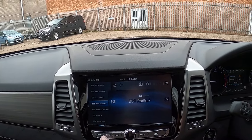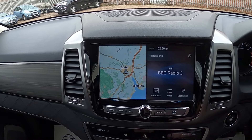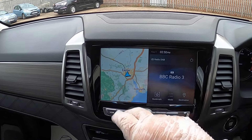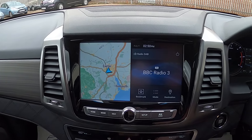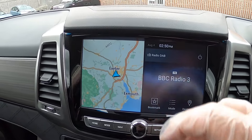If you press the home button on your stereo you will get a split screen — you'll get what's on the radio and the map of where you are currently. You don't have to do anything with the map; you've not put any directions in, it's just literally showing you where you are.